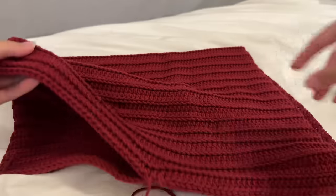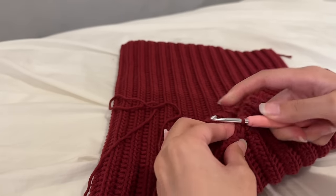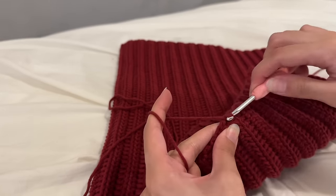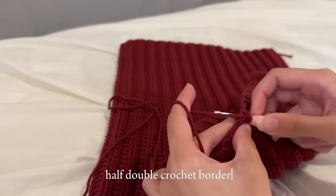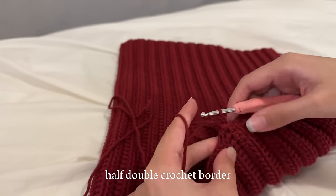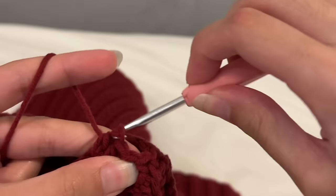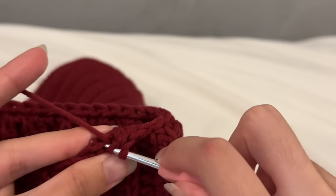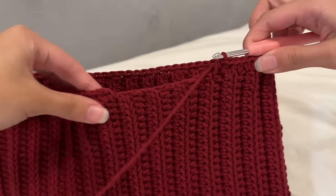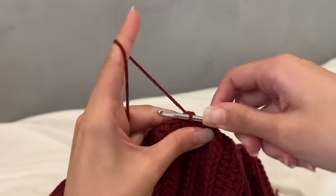Next I wanted to make a border at the top to neaten the piece and help the top stay up, since a slightly tighter border around the top edge helps. I inserted my hook as close to the edge as possible and half double crocheted all the way around the top edge, making the stitches as close together as possible so the border isn't too tight and there are no holes. I slip stitched into the first stitch and fastened off. I ended up loving this top more than I thought — it's such a perfect summer going-out top.